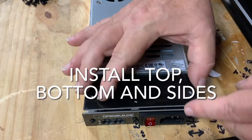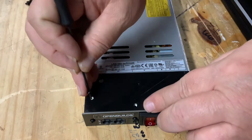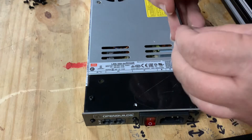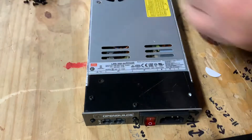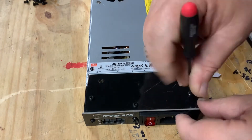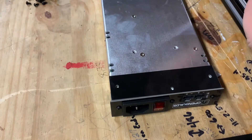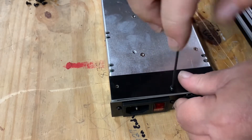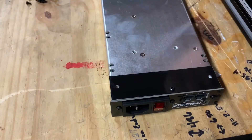Next we'll install our top cover plate. There are three holes to connect the cover plate to the frame. There is a front and back to each of these plates, so take a look at them and ensure you're installing them correctly. Now we'll flip the unit over and install the bottom plate — there are three screw holes in the bottom plate that connect the plate to the frame. Again, there's a front and back to each of these plates, so ensure you're installing them correctly.